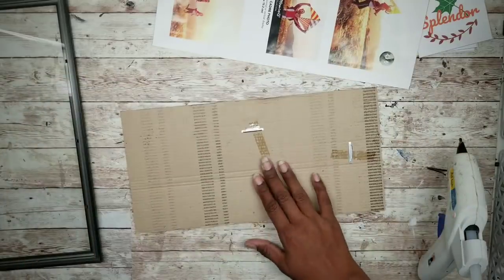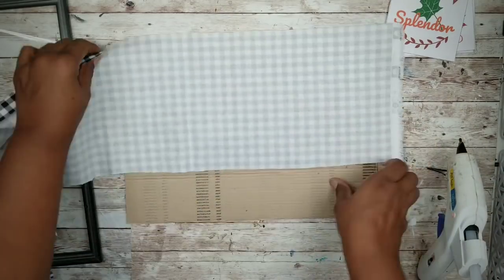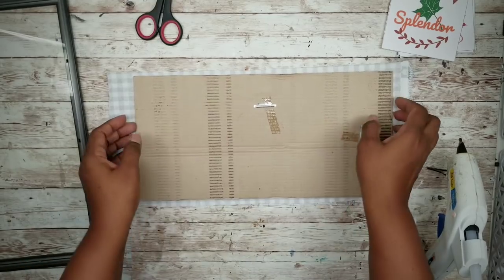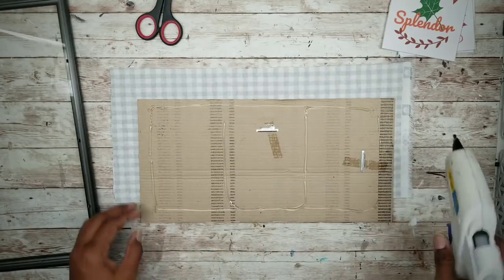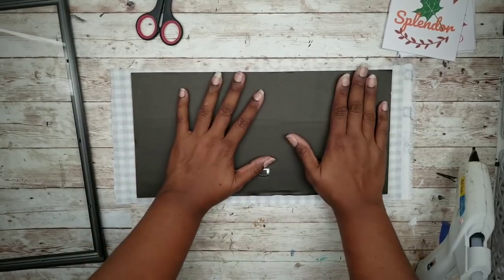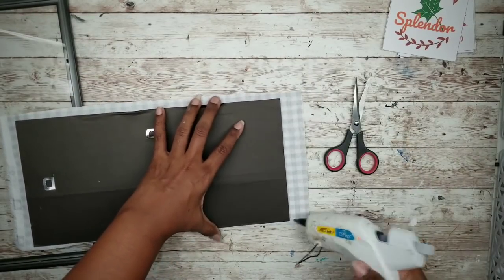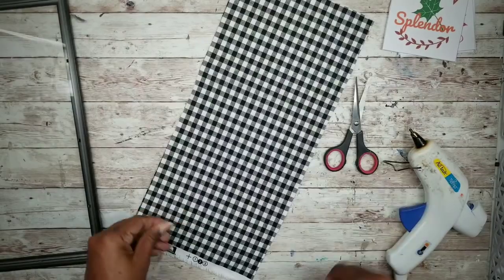Take the back of that picture frame and cover it with a scrap piece of buffalo check fabric — you can also use scrapbook paper or any other decorative background you like. Cut a piece of that fabric or scrapbook paper to fit. Apply hot glue to the inside of the frame backing and press your fabric or scrapbook paper to the wrong side. Before cutting out, make sure that the fabric is nice and sealed along the edges, then trim off all of the excess.